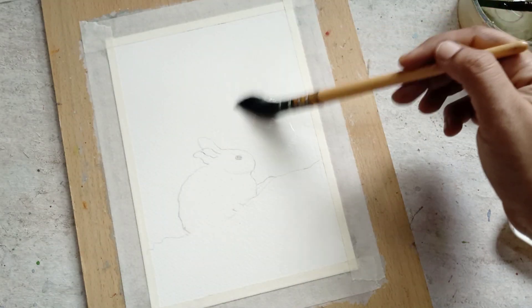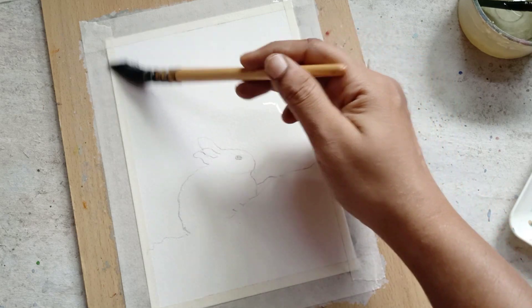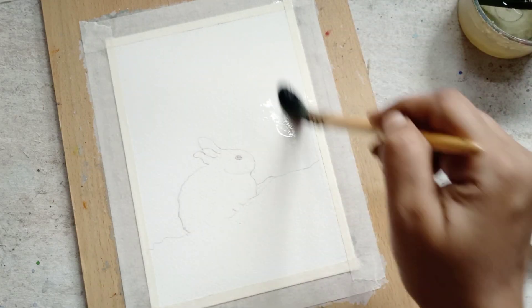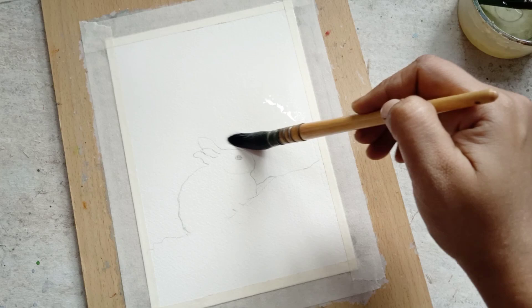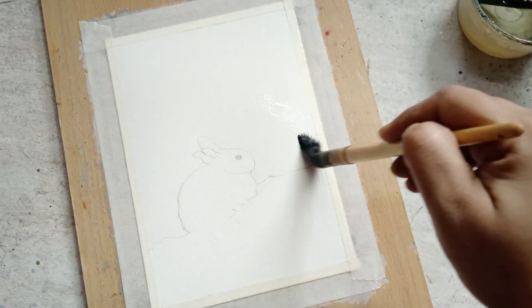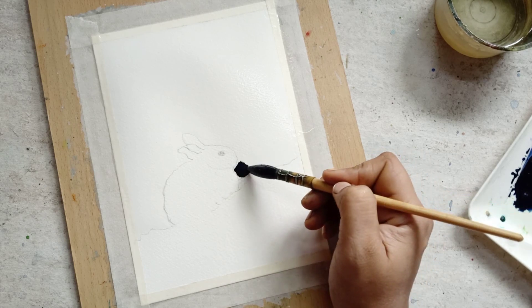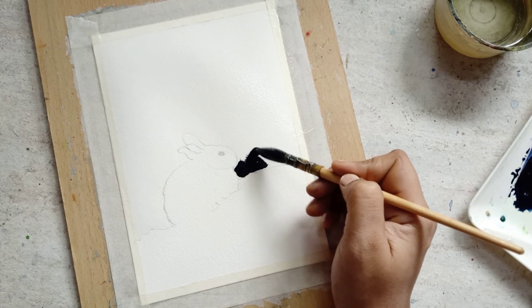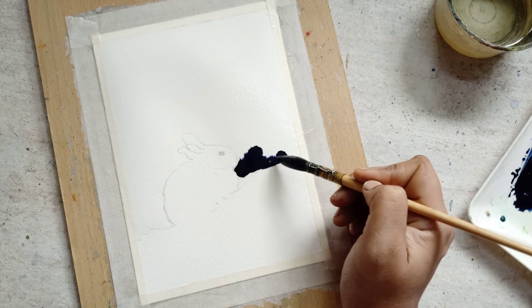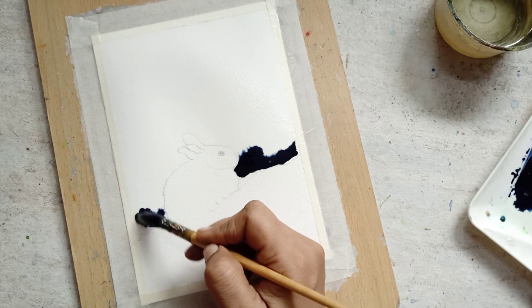Let us start by wetting the background of the paper, and also be ready with the pigment which is a mixture of cobalt blue and violet. After wetting the background, I started to paint it with that mixture.